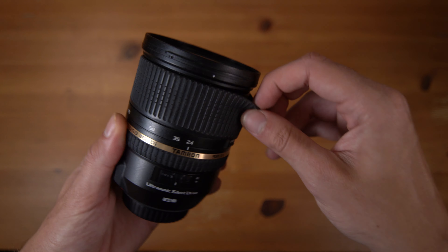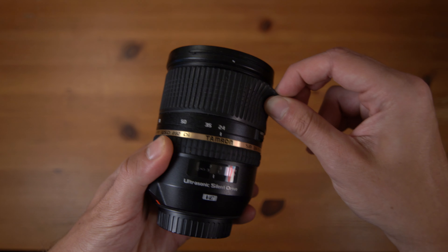I'll eventually change out the zoom ring as well because it is getting a little bit loose, but I like the feel of it right now so I'm just going to leave it. That's a simple way to fix a loose rubber ring on your lens — it literally took about 30 seconds to do, plus the one month shipping from China. So, one month and 30 seconds.